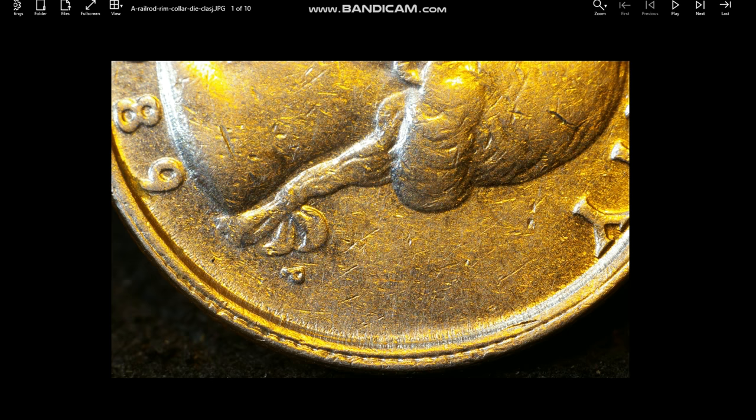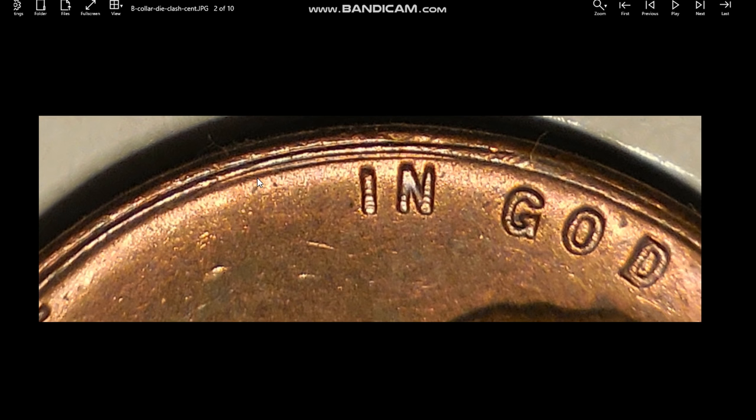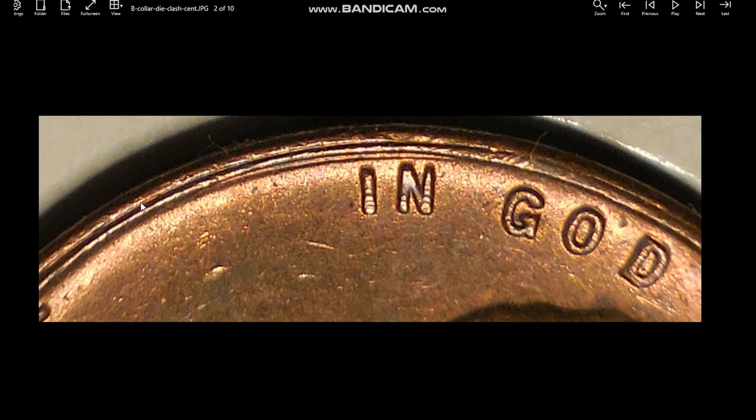Here's a picture of what they call the railroad rim. Right here you can see the collar die clash — after it hit the die, it imparted some reeding marks on the die, and when it struck the planchet it struck it into the rim. This is a collar die clash from a reeded coin. Next is a picture of a Lincoln cent showing a no-reeds collar die clash — you can see how smooth it is. This is what a lot of people mistake for double dies or double rims, and they're not.